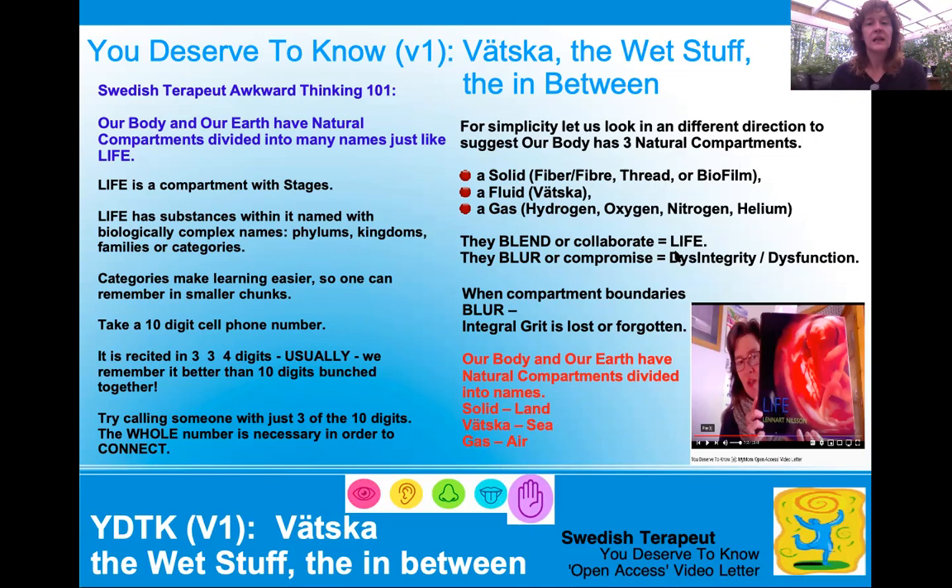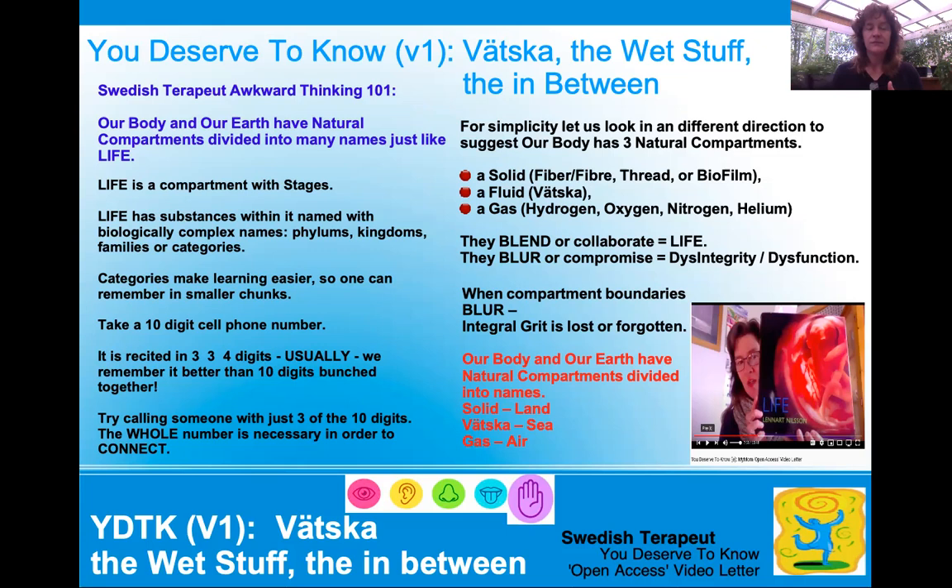They blur or they compromise each other — that's disintegrity or dysfunction. So when compartment boundaries blur or smear, integral grit is lost or forgotten. Our body, just like Earth, has compartments. If we talk about our body having a solid, that would be Earth's land; our Vetska being the sea, ocean, water; our gases inside the body would be like air. So Niagara Falls here — Vetska — has substances within its compartment. Science calls this a solution, when something mixes inside of a fluid. That should be a solution.